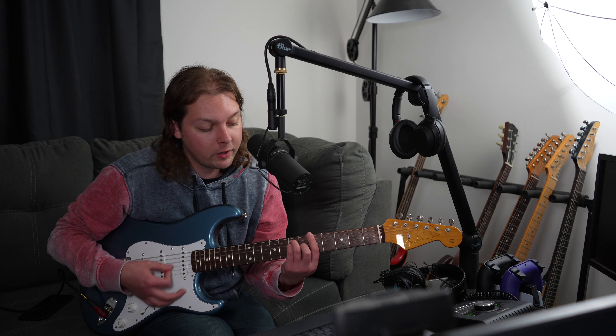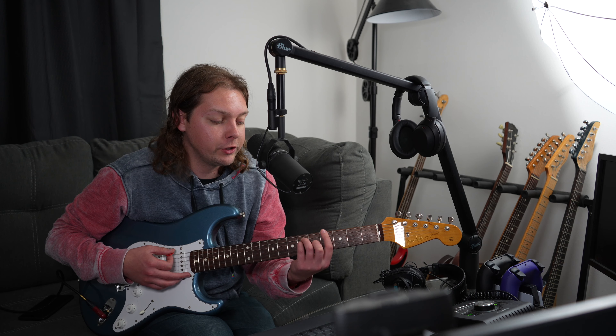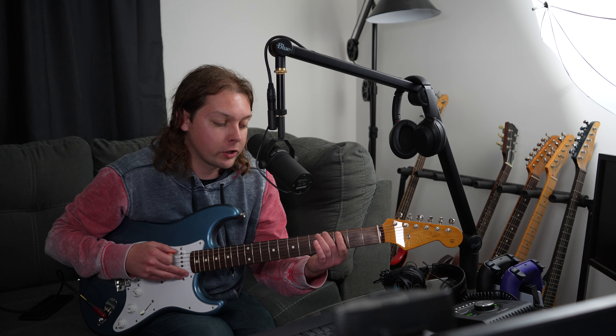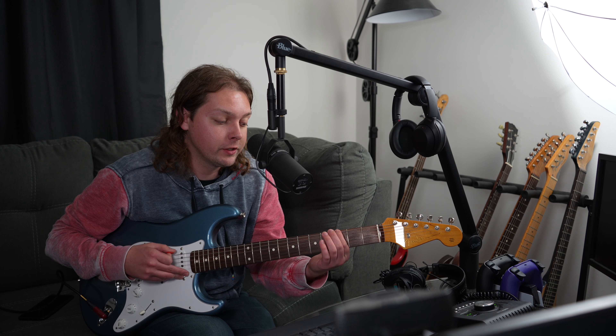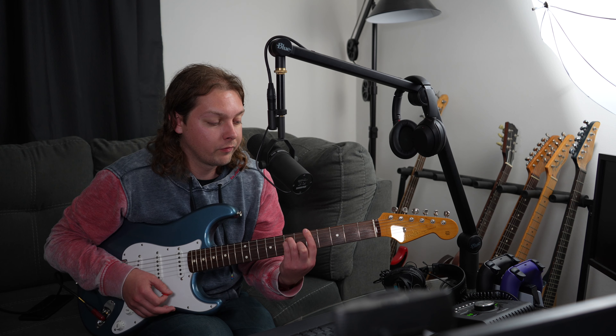Moving it all again up a fret to A. The reason we're calling these G, G sharp, A is because the root on the E string is G, G sharp, A. The full chromatic sequence on the E string is E, F, F sharp, G, G sharp, A.